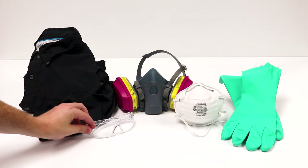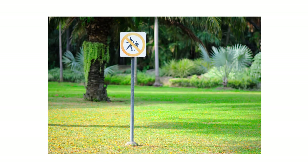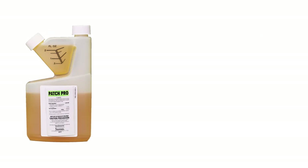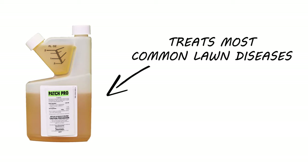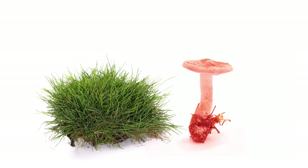Before starting any treatment, be sure to wear your personal protective equipment, or PPE, and remember to keep all people and pets off the treated areas until dry. Use a fungicide like Patch Pro as a treatment to stop and control the growth of lawn diseases and fungi. Patch Pro is a systemic fungicide, so it will absorb into the vegetation and attack the disease head-on, leaving the plant unharmed.